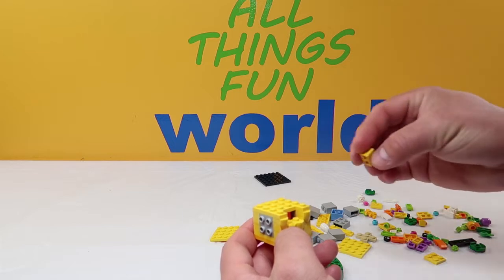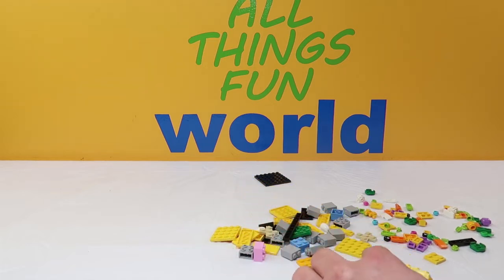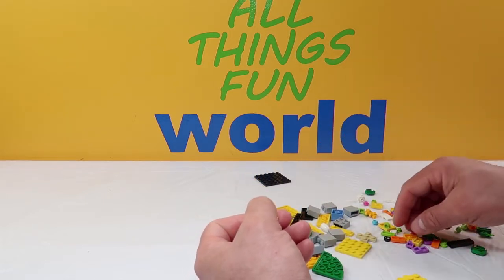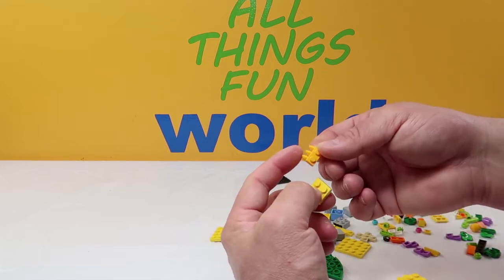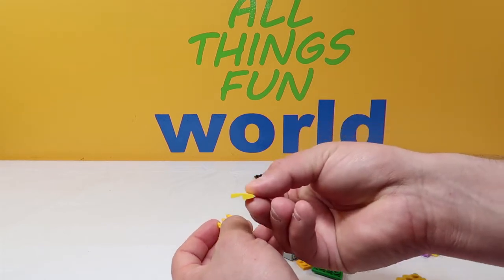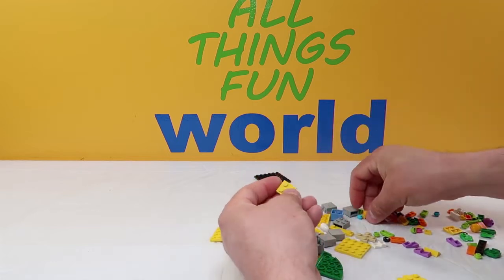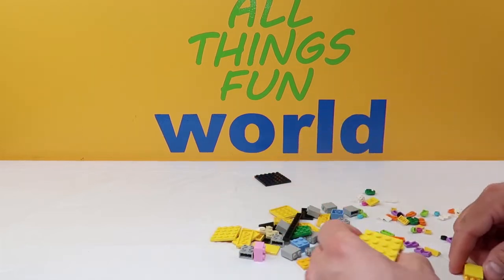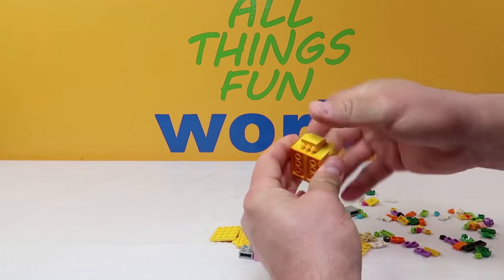Up next we're going to take a two-piece thick block yellow and stick it right here in the front. Then we're going to build a couple of things — we're going to do this twice. We take a four-piece yellow, and then one of these slightly darker pieces with little triangles coming off the top. We put that on, then add one of these yellow curved step pieces on top. We do that one more time with the four-piece yellow, the light orange piece with triangles, and a curved stepped piece. These are going to be his hands — we put them right here on the side with the fingers coming down, one there and one there.